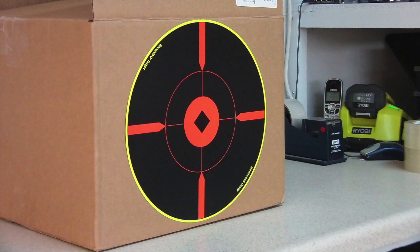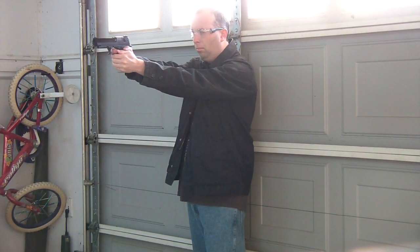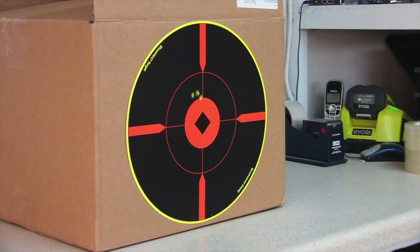Now for the accuracy test. Unfortunately the weather outside was just not suitable today, so I set up a target in my garage. I did all 10 shots at 20 feet away. You'll see that the gun has a pretty solid grouping. Unfortunately the gun shoots above the target you're aiming at. The sights are not adjustable, so there's not a lot you can do about it unless you want to grind some of the plastic down on the rear sight.